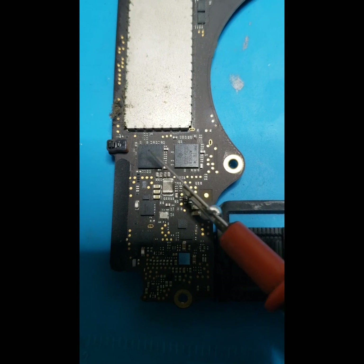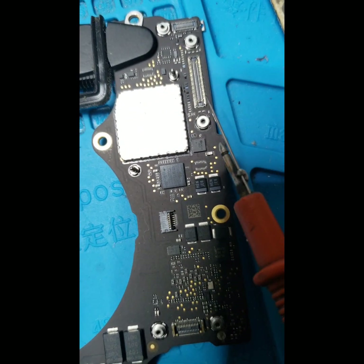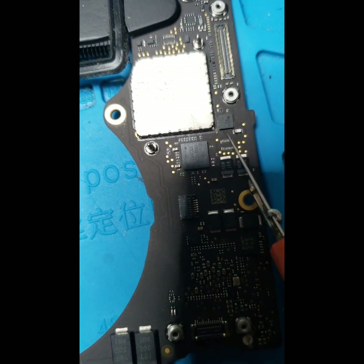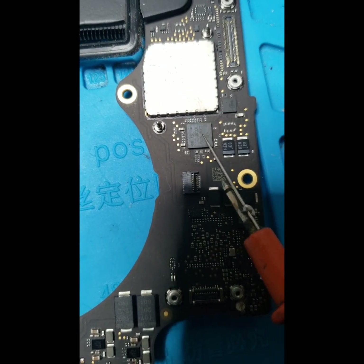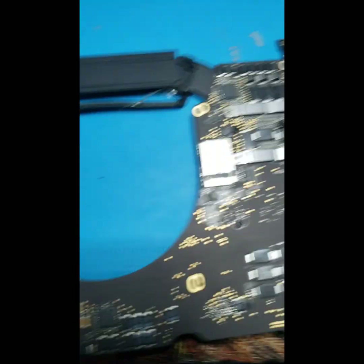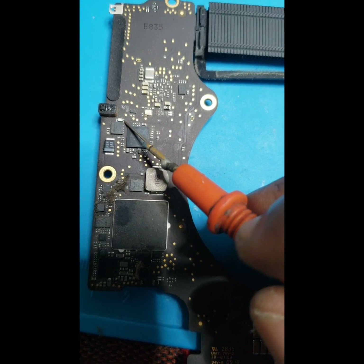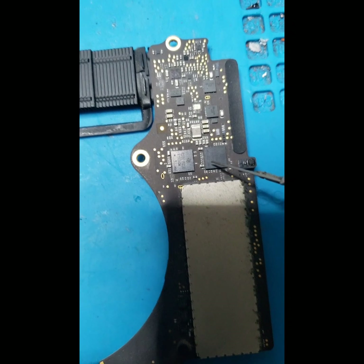These are the two CCPD configuration chips. As you can see, this is the Type-C port A and we have B — they're identically the same. This is the CC configuration bus, here is the input MOSFET and the fuse. This MOSFET is controlled by this CC power delivery chip. Here's another one on this side — CC bus, MOSFET, fuse.